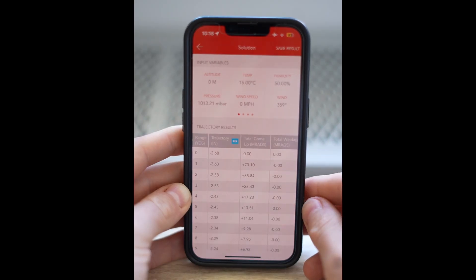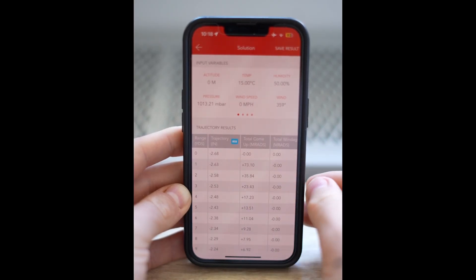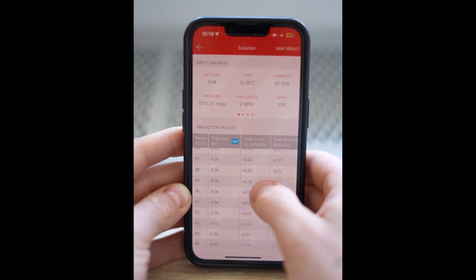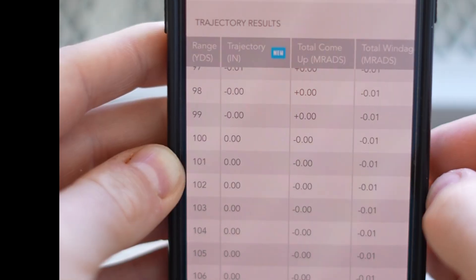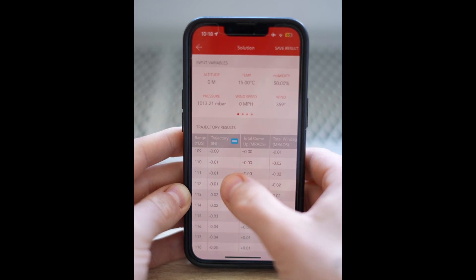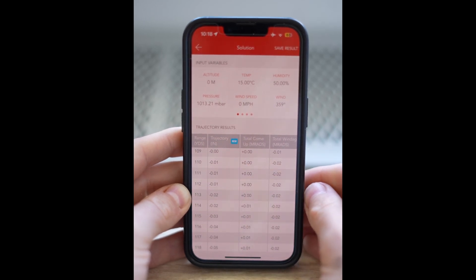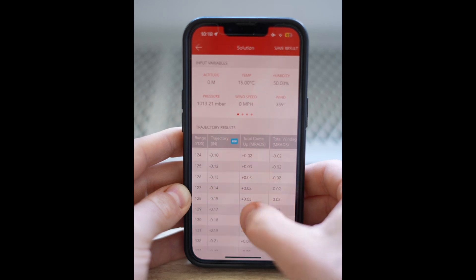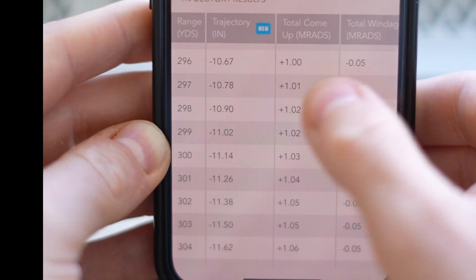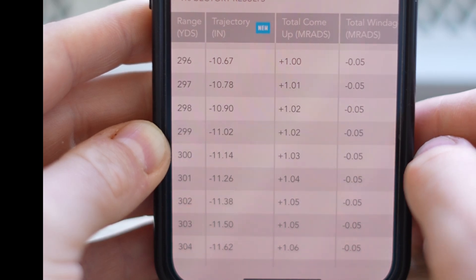What I'm interested in is this left-hand column — trajectory. This is telling me exactly where the bullet is every yard. At the muzzle we're minus 2.68 inches below — that's my height over bore. As we increase distance, the drop below the line of sight decreases. When we get to 100 yards we're at point of aim, point of impact. Past that, the bullet hasn't risen above my line of sight and we're dropping immediately.